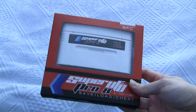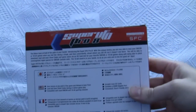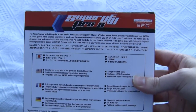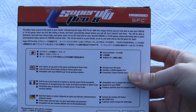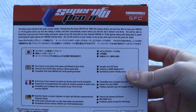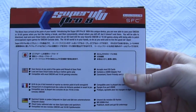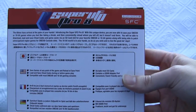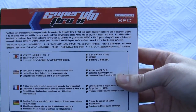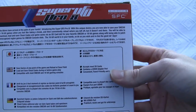That's it in the box. I don't know if you can read this, but it says apparently the aliens have arrived in the palm of your hands. Introducing the Super UFO Pro 8. With this unique device you are now able to save your SNES or 16-bit games. I don't really know what that means since it only works on the SNES.